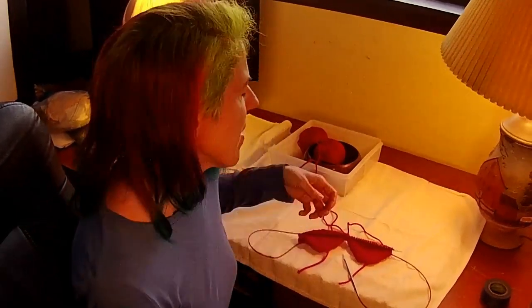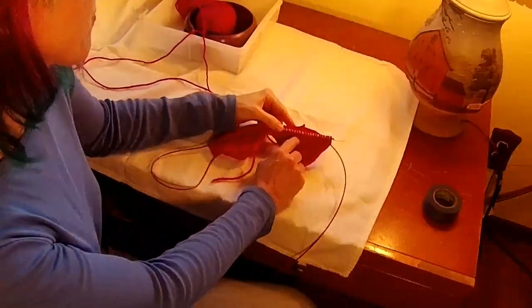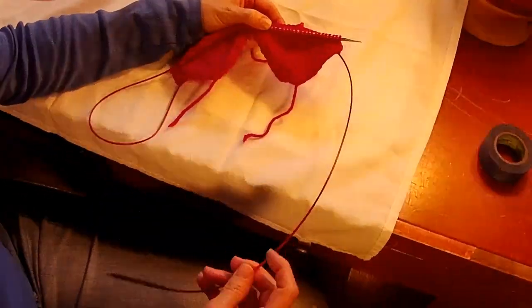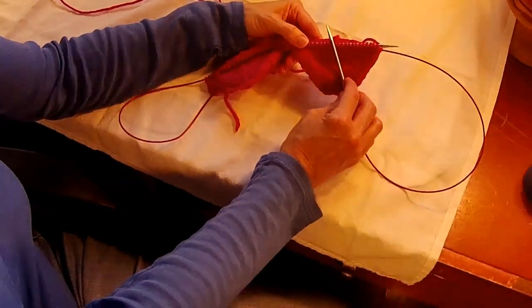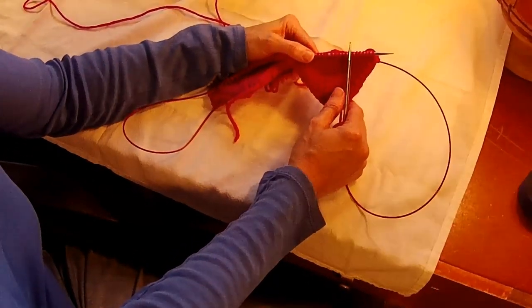Hello and welcome back. This is lesson two of the spiral rib tube sock knitting class. Last time I showed you how to do the Turkish cast on — both single cast on and double cast on — and we also showed you how to do the magic loop technique. So today I'm going to show you how to start the spiral rib stitch.